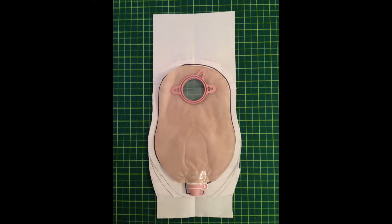If you know someone who has an ostomy, they might like to have an ostomy bag cover. In this video, I'll show you how to make one.